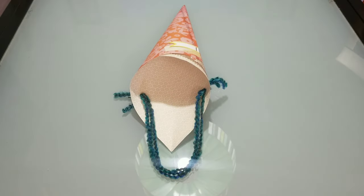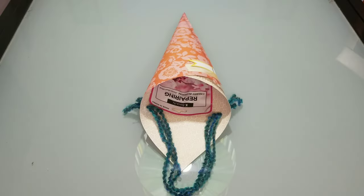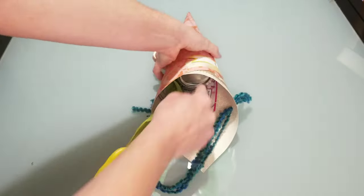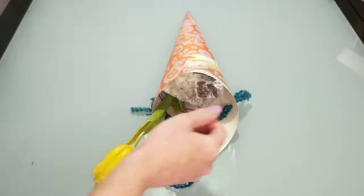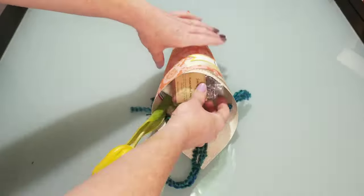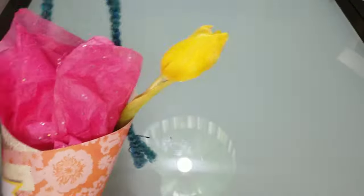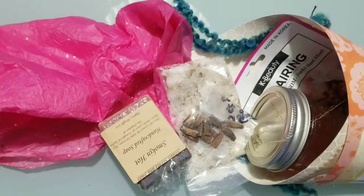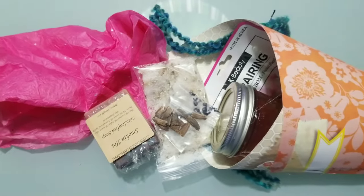When filling your basket, put anything that needs to remain flat in first so it can lay along the back. Then add any live flowers. Put heavier items in the bottom so the weight is evenly distributed, and then just pack and play with different positions and items of your choice. You can always top it off with tissue paper for some added wow factor. I hope you enjoyed this quick little gift basket craft — have an amazing May Day!